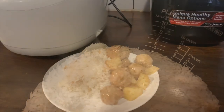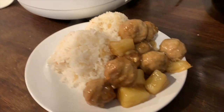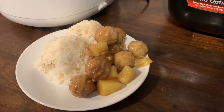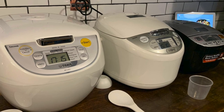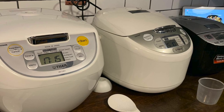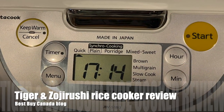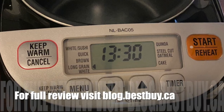Also, never use a fork on a nonstick surface like this rice cooker. I didn't actually touch the inside of the bowl with the fork — I was just fluffing the rice a bit to check how well it was done. Here's a look at my finished product: everything is steaming hot and ready to serve. All three of these rice cookers were really easy to use, and I appreciate the multi-function of the Tiger rice cookers with the Tayo cook plate. You can see my full written review as well as other photos on Best Buy Canada's blog. Thanks for watching!